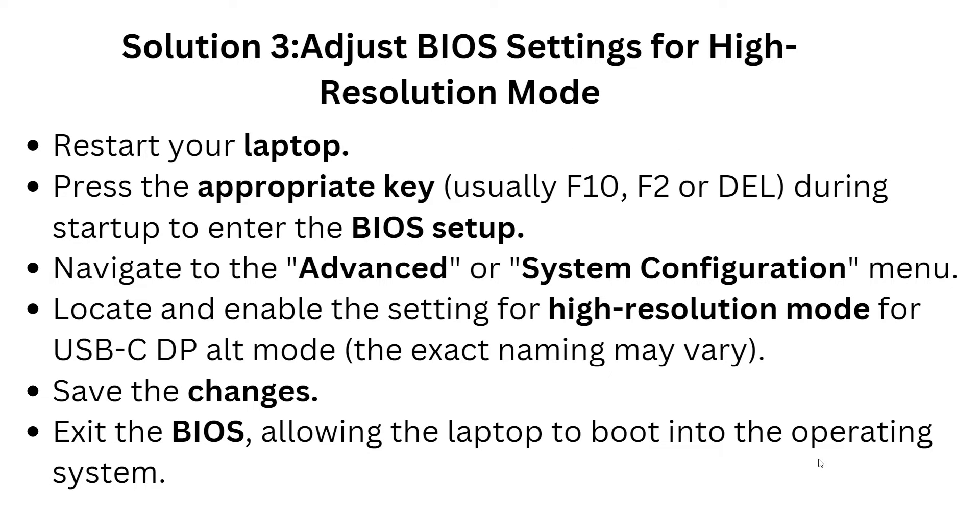Solution 3 is to adjust the BIOS settings for higher resolution mode. First, restart the laptop, then press the appropriate key — usually F10, F2, or Delete — at startup to enter the BIOS setup. Navigate to the Advanced or System Configuration menu, then locate and enable the setting for high-resolution mode for USB-C DP Alt Mode. The exact naming may vary. Save the changes and exit the BIOS. Note that in BIOS you must use the arrow keys, as the cursor does not work there.